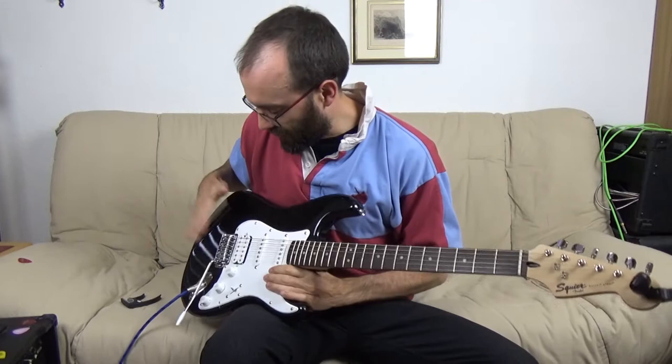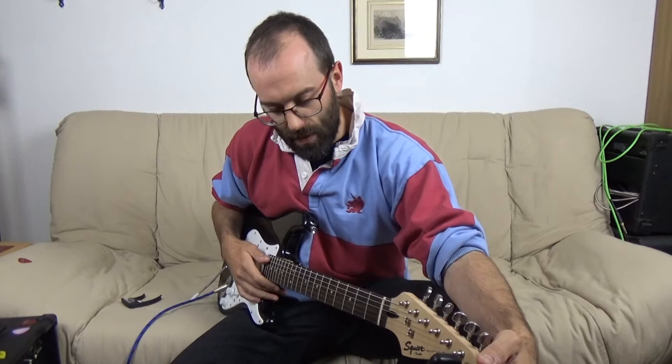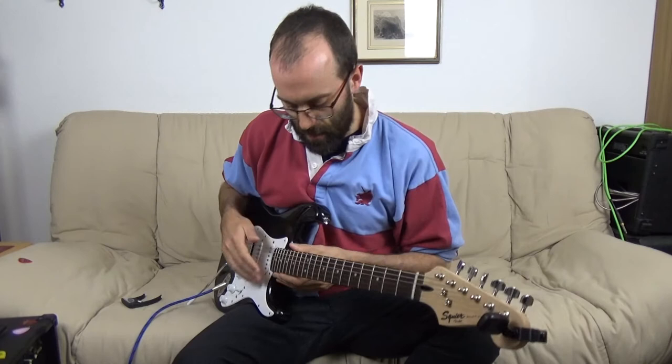The bridge — if I put a Fishman Piezo in, it's definitely going to go; if not, we might just live with it. With a normal factory setup you're going to have a few issues: you might have string buzz unless they set the action really high, and this one's not too bad.